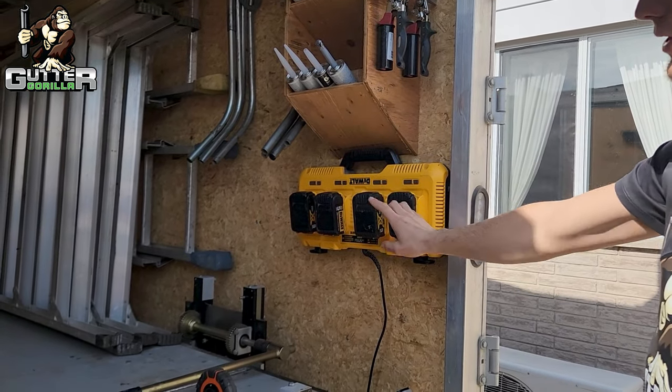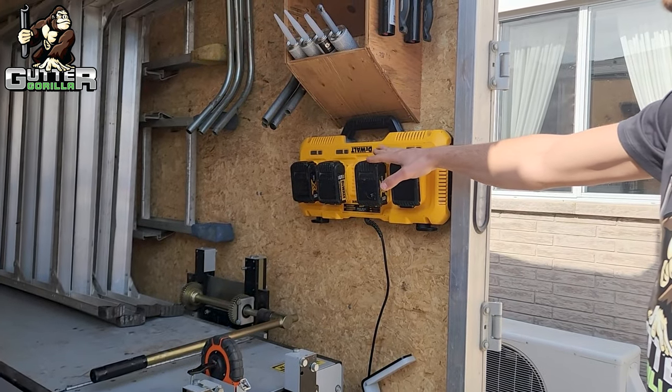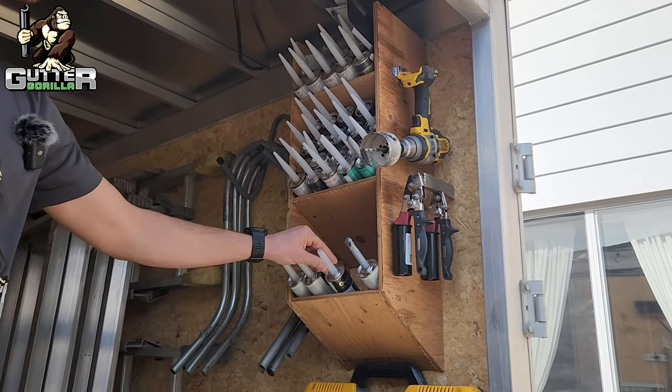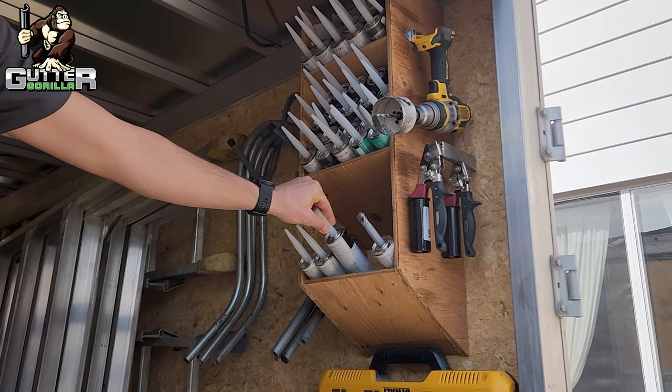The Dewalt fast charger connects directly to the gutter machine, so when we plug in the gutter machine it charges the batteries as we go. On here we have a little shelf for all our different types of caulking. This is the gutter sealant we use — it's the GSL 2320 tripolymer sealant.